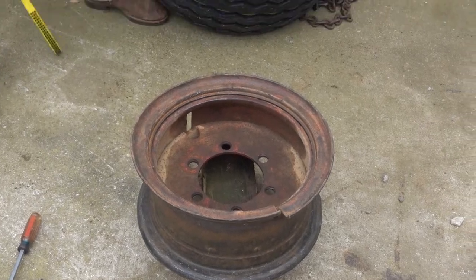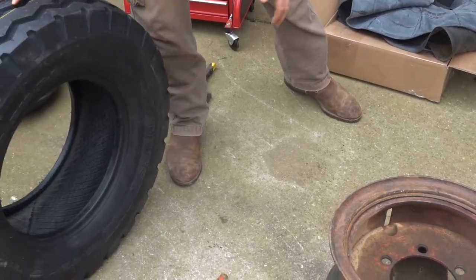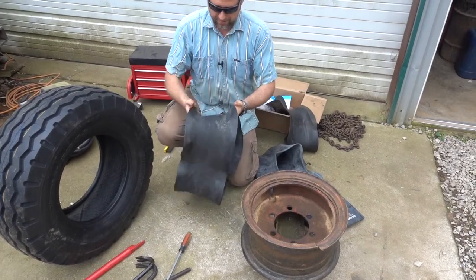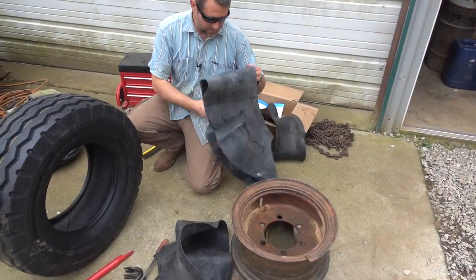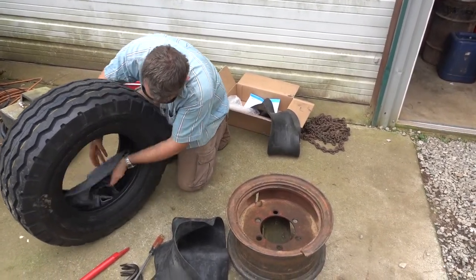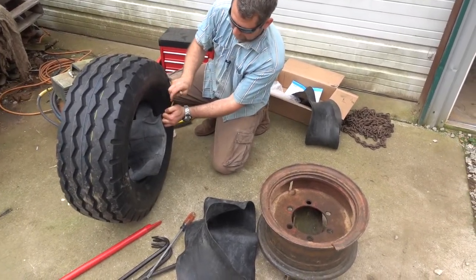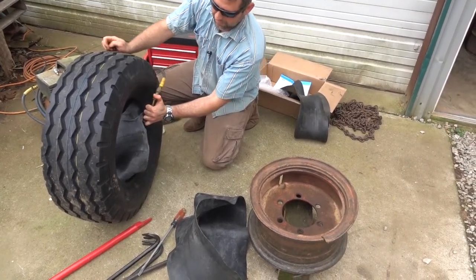Next step is to get the tire ready. Split rim tires always have a tube because you've got those two pieces that are not airtight. So you always have to have a tube when you're doing a split rim, and you need to have a flap. These have gotten kind of difficult to find nowadays, but you can find them online. We're going to put the tube in the tire and then just inflate it a little bit.